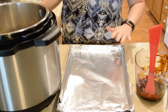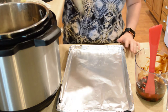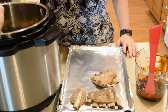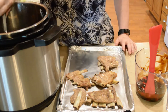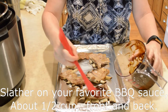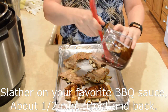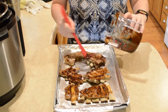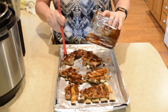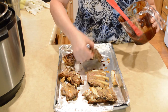I've lined this cookie sheet with some tin foil for easier cleanup. Oh man, those are fall-off-the-bone tender! Slather the barbecue sauce on there good, guys — front and back. That smell is so good, it makes my mouth water. I think I put away my tongs too soon!